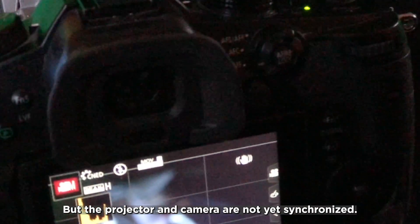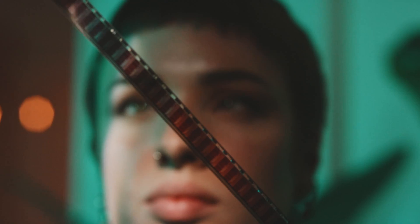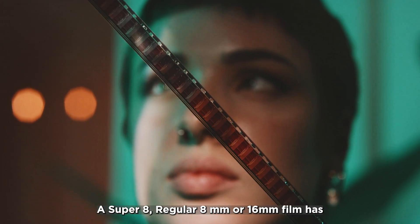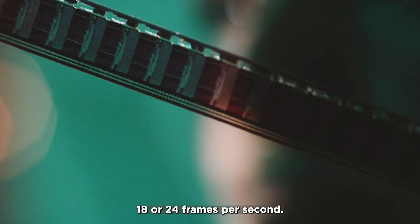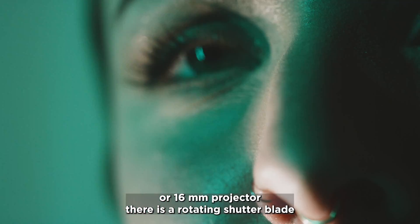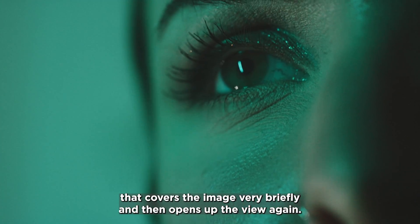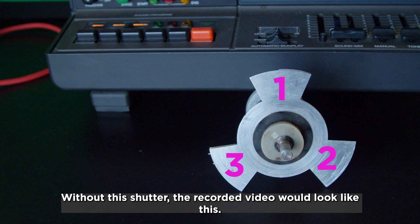The projector and camera are not yet synchronized — where does the interference come from? A Super 8, regular 8mm, or 16mm film has 18 or 24 frames per second. In the Super 8 or 16mm projector, there is a rotating shutter blade that covers the image very briefly and then opens up the view again. With most projectors, this happens 3 times per frame. Without this shutter, the recorded video would look like this.